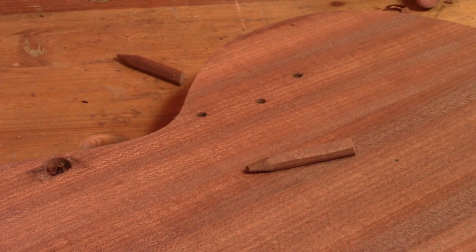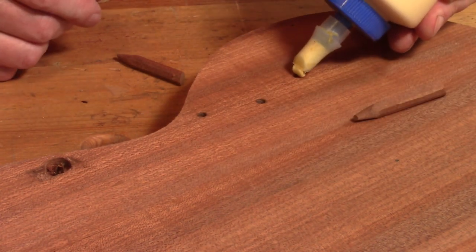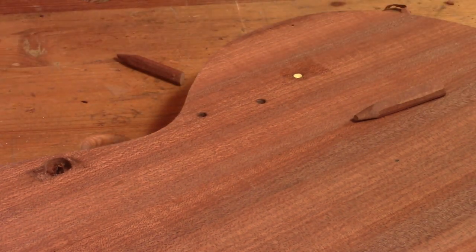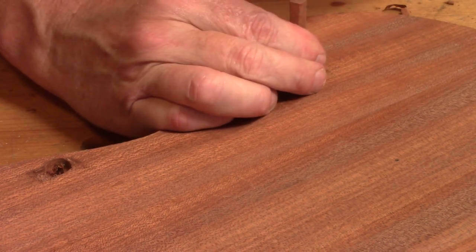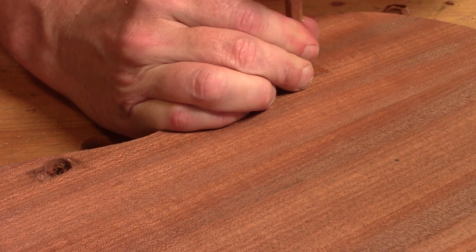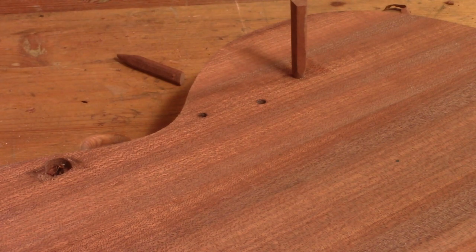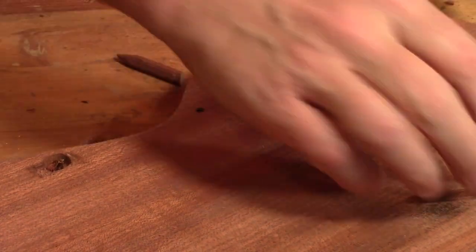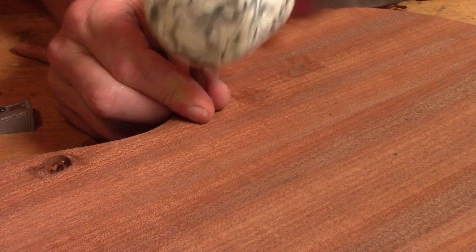So I made some little dowels with some scraps from the body. I've just sharpened them in a pencil sharpener and I am just going to glue them into these little holes.